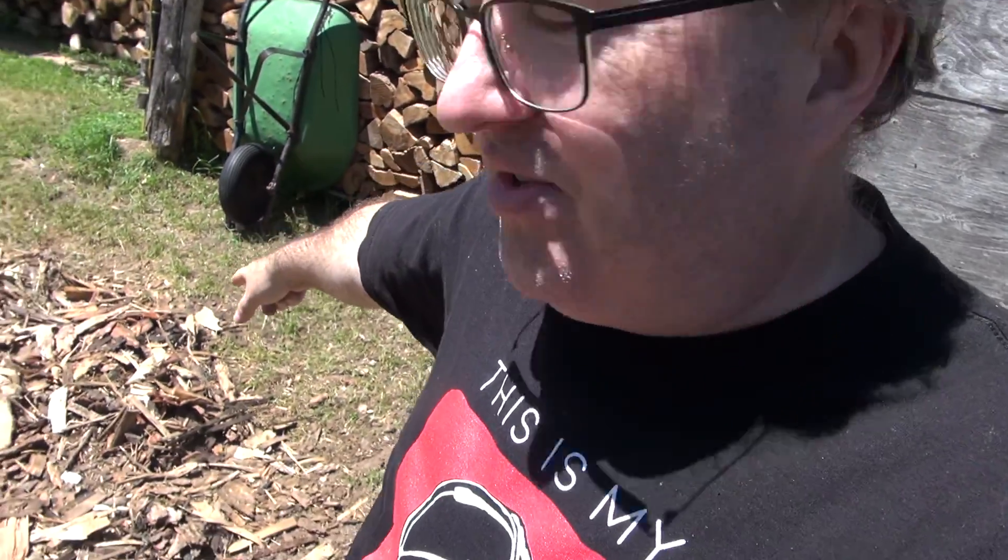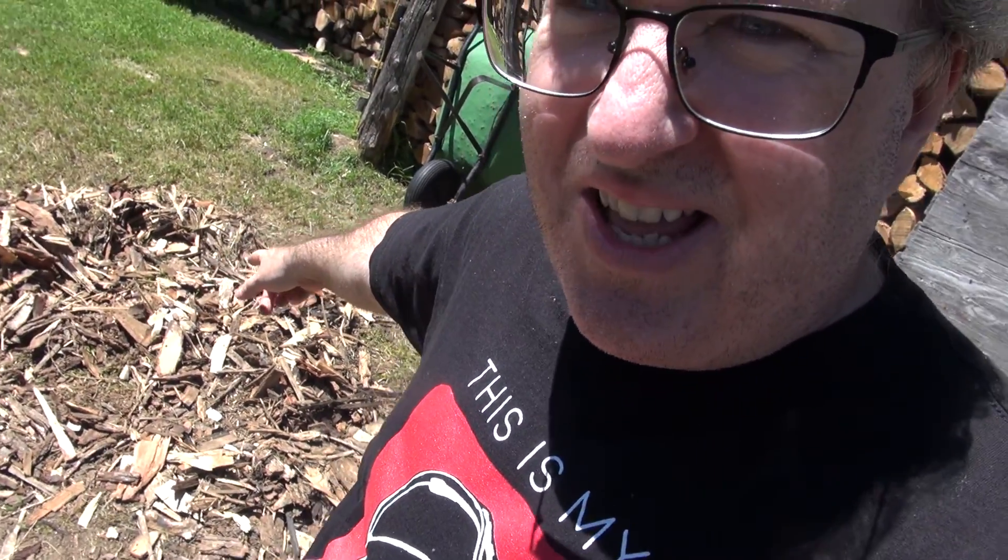My grandpa said you can't go fishing until the work is done — when he was here and alive, of course. Behind me, all my wood is done — I've got it piled, with a whole bunch in the basement too. There are some wood chips on the ground I'm going to clean up today. The grass is mowed. The boat is fixed. Tomorrow, I'm going fishing.